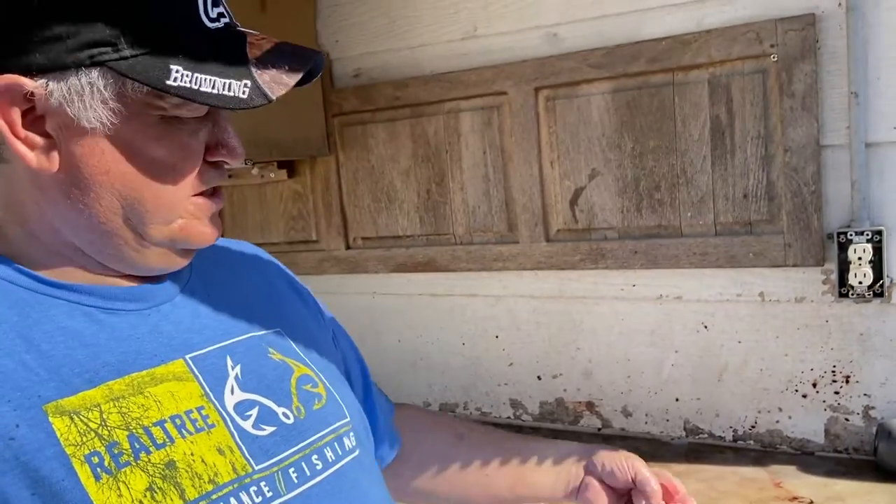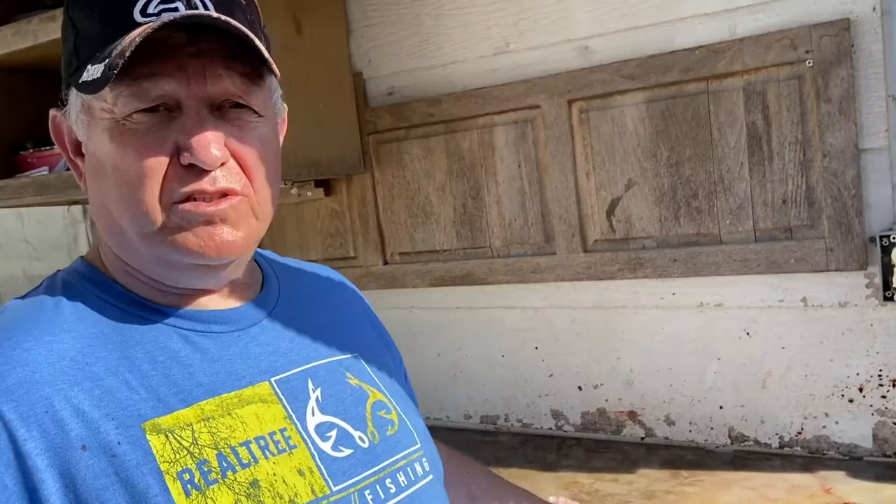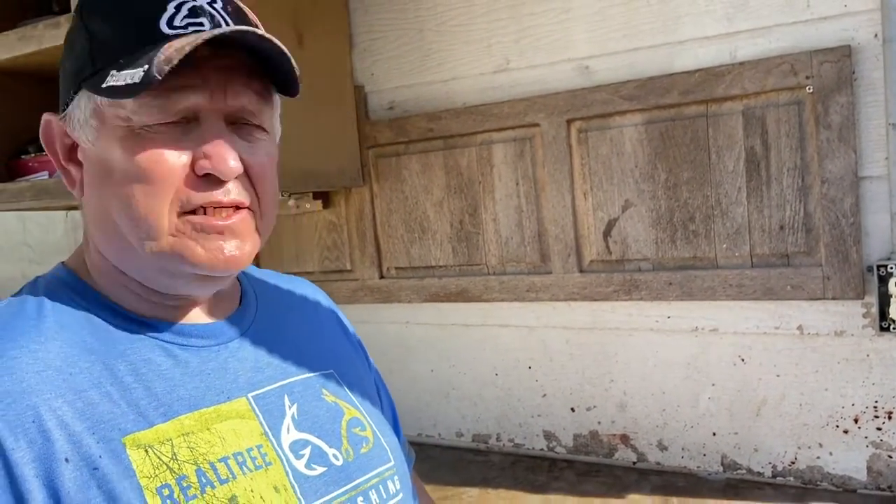A lot of people soak it in buttermilk, some people soak it in just milk. I like to soak it in lemon juice or Sprite — lemon juice takes the slime out of it, cleans it up a lot better. That's why I use that. It's just your preference on how you do it and how you like to do it.